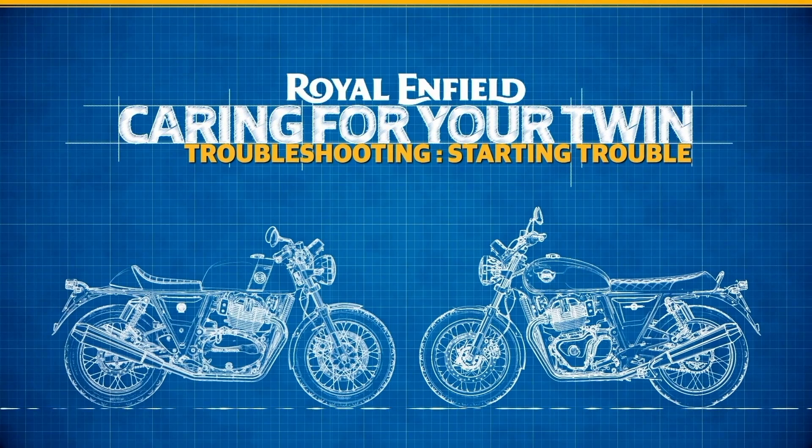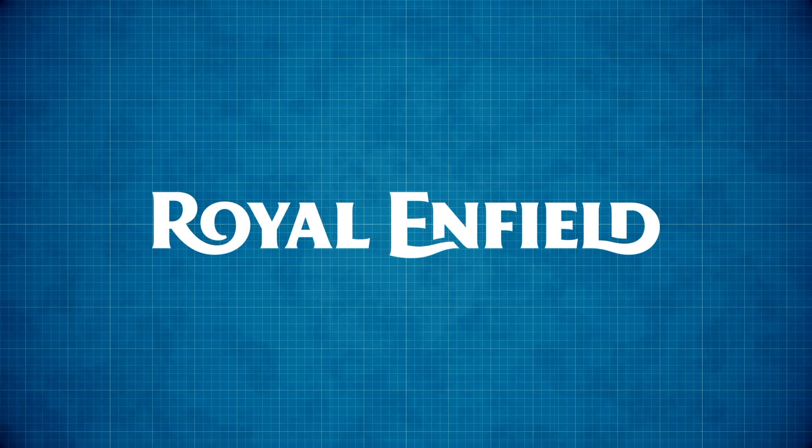And that's it — you have just taken a step towards keeping your Royal Enfield Twin in good shape.